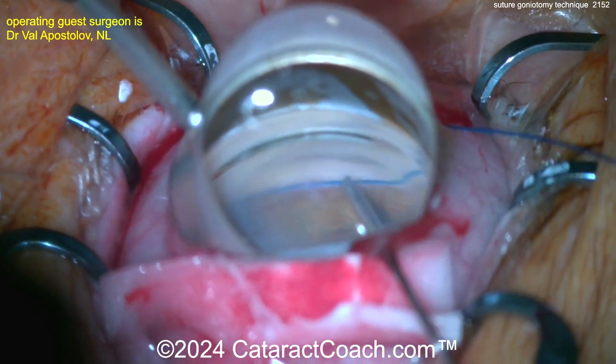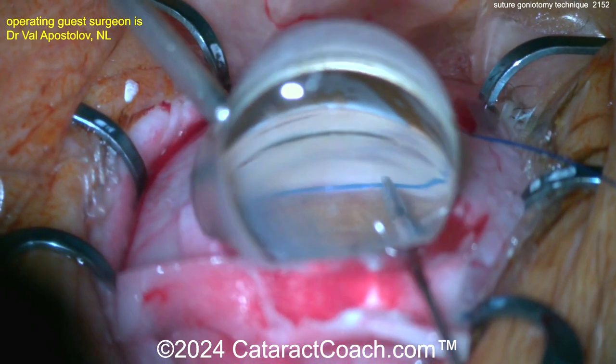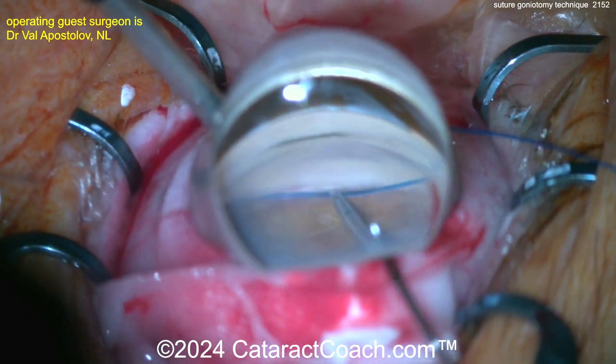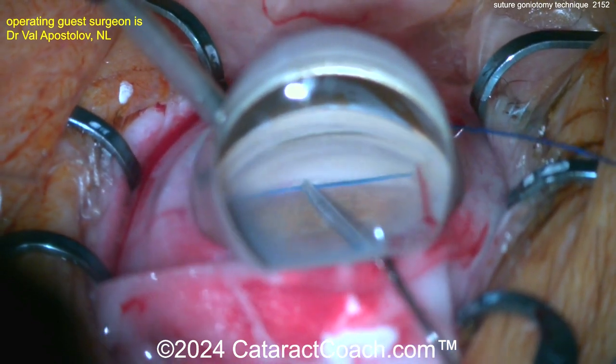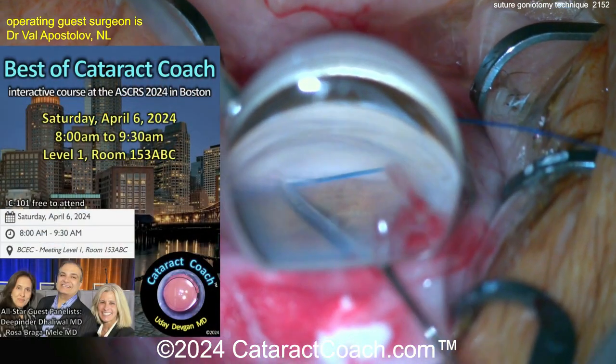Slowly but surely passing it around. Another hint: keep blood off the surface of the cornea, because that will obscure your view with the gonioscopic prism. We're advancing it — this is a 5-0 prolene suture — and that looks pretty good.